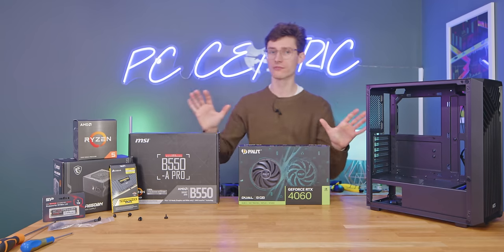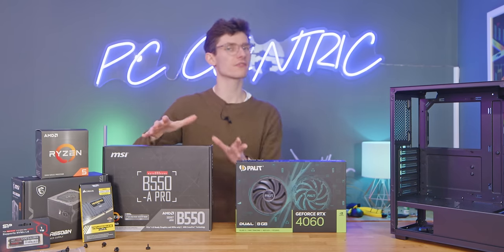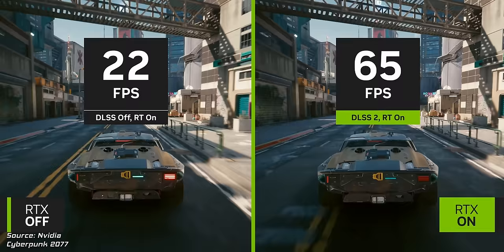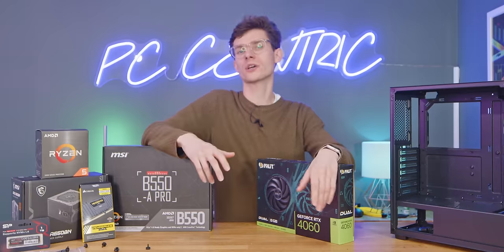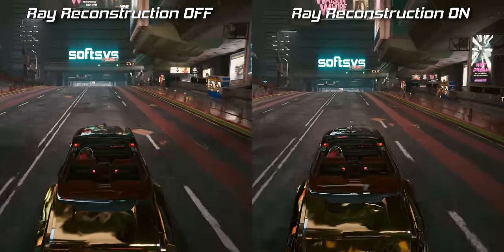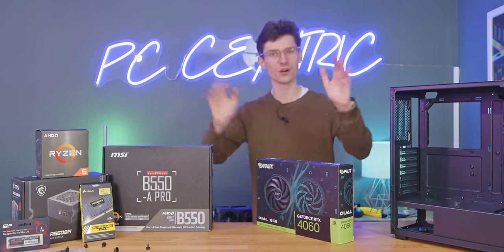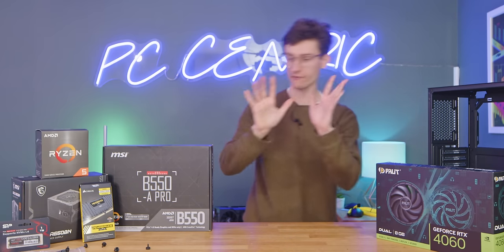The 4060 is one of my favorite cards purely because the performance it offers is actually great for most gamers at 1080p and 1440p, and it gives you access to those Nvidia exclusive features — things like DLSS Super Resolution, DLSS Frame Generation, and RTX ray tracing with support for things like RTX ray reconstruction. Genuinely, it is one of my favorite GPUs. Very highly recommended.